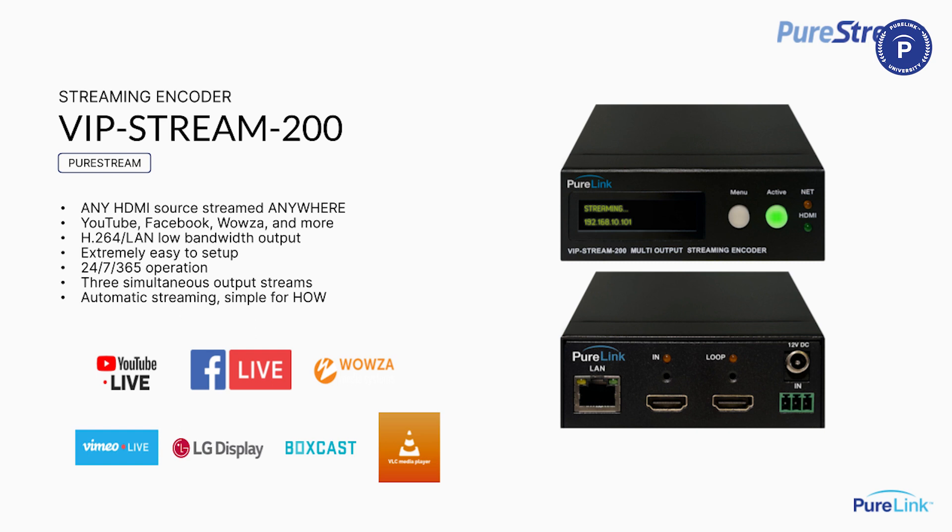There are displays that accept the output of the Stream 200. LG displays, for example — their webOS accepts RTSP streams — so you can create a very simplified and effective large-scale distribution network in a large venue using the Stream 200 with LG displays, removing the need for cable boxes, satellite, or media players. This has been very popular and the price is amazing compared to competitive products.